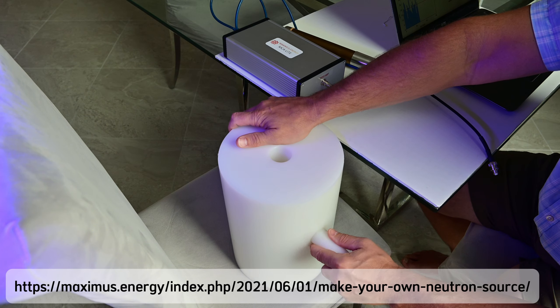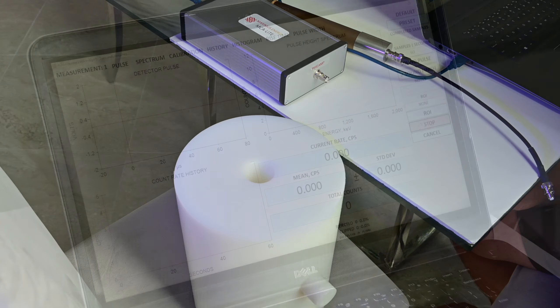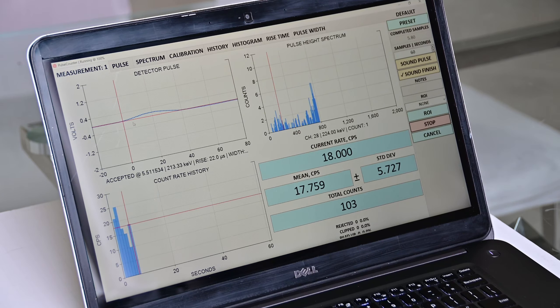This is the Czech neutron source that I use. It's a polonium-beryllium 5 mCi source — this is the source with the beryllium window over it. I use it placed inside my moderator to create a neutron flux sufficient to calibrate the neutron detector. If you are interested to learn more about the source, you can read the article about the polonium-beryllium Czech source on my blog.